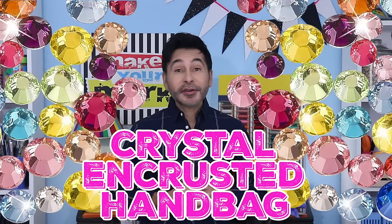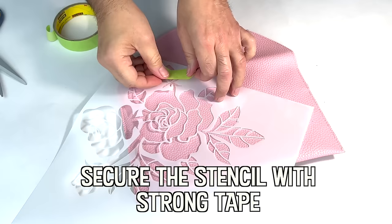Hey everybody! Today on Make Your Mark we are making a crystal encrusted handbag using Crystal Lane flat back gems from John Bead. These high-quality gems are the perfect way to add sparkle to any piece in your wardrobe. I chose traditional pinks and reds for this project, but you can use any color combination to match any outfit in your wardrobe. Are you ready? Let's get making!